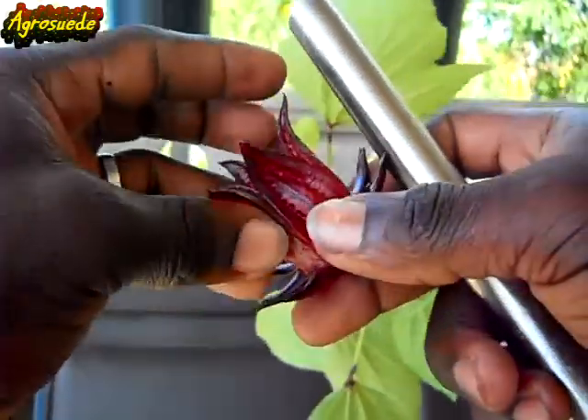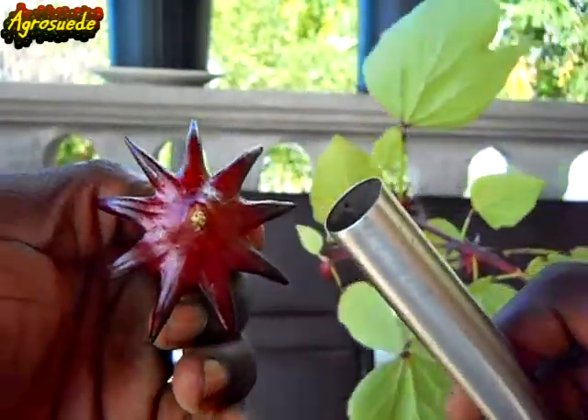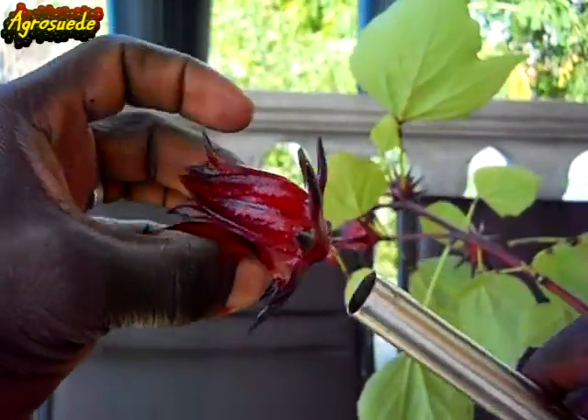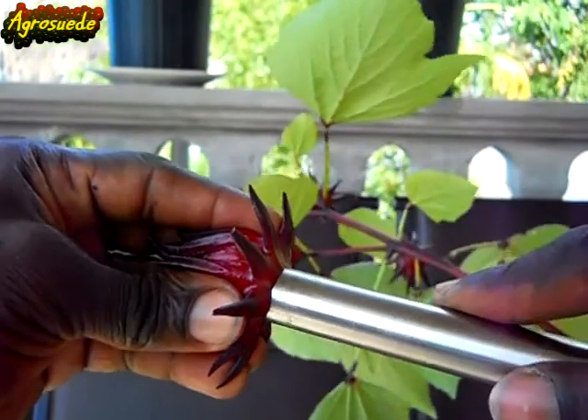Take the metal tube, put it on the base of the sorrel — at the bottom of it. Place it there, press and turn, and push.